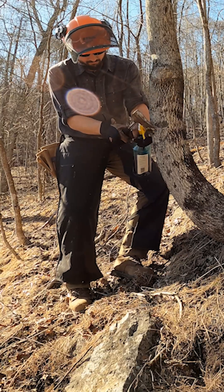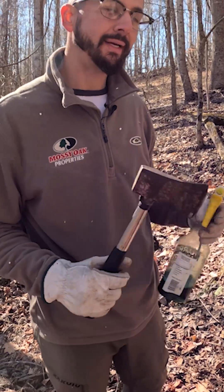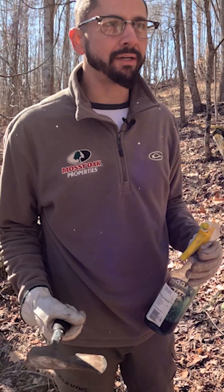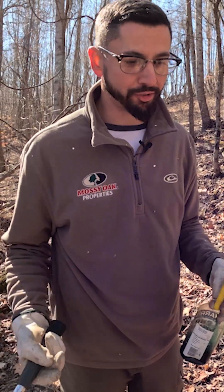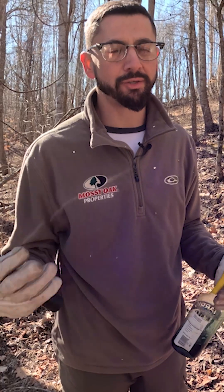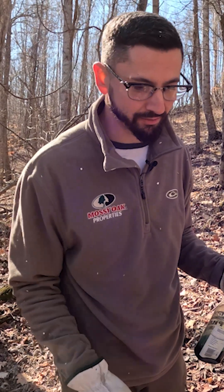A good rule of thumb is to make one hack for every three inches of diameter in the tree. You are trying to kill the tree, so go a little bit more if you're unsure. But don't go crazy, don't be too liberal with it, and don't waste your herbicide. Again, we are trying to kill the tree.